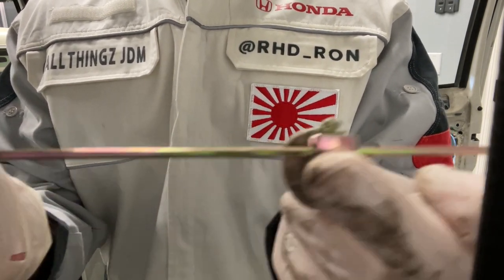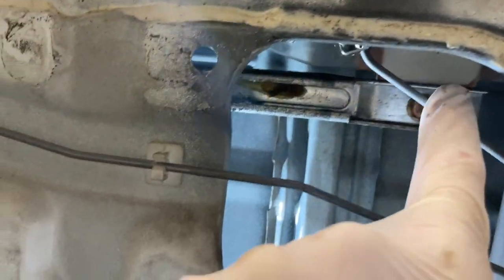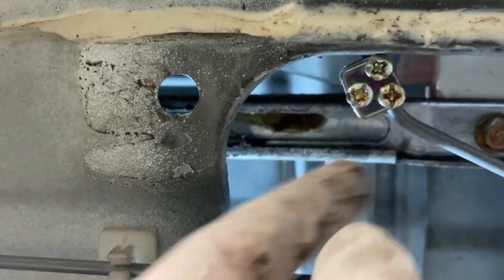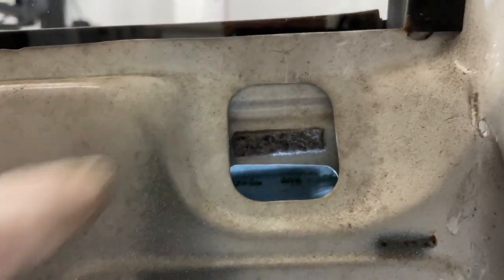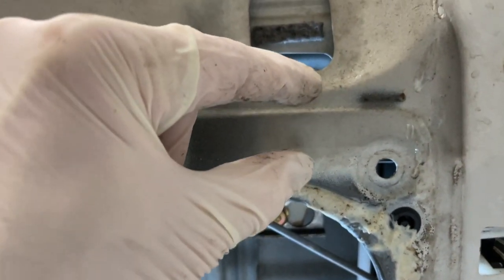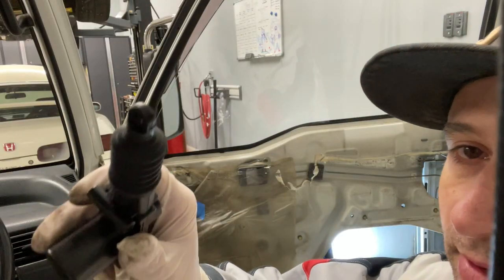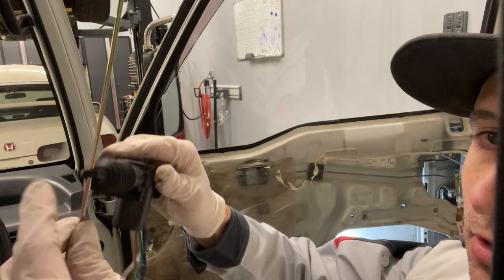What I found works — doing this on the passenger side already — is you want to lock it down basically right after the bend. As soon as you can get a straight portion of rod, lock that down. That sets it so it can go up and down without interfering. If you set it too high it's going to hit this, so you've got to keep it operating in this band here so your joint doesn't hit the webbing of the door.